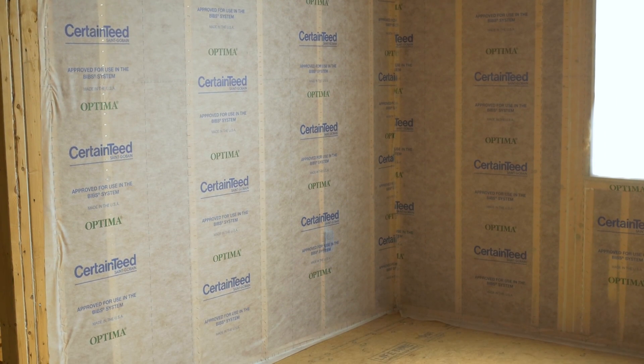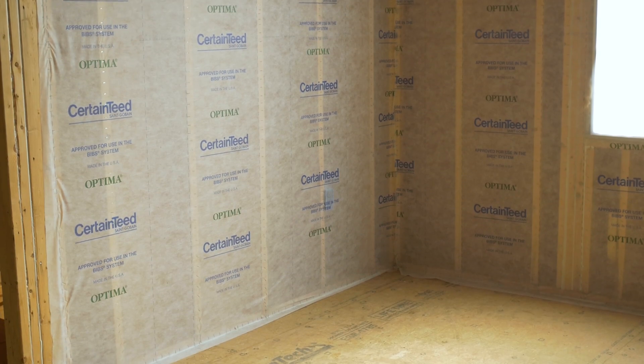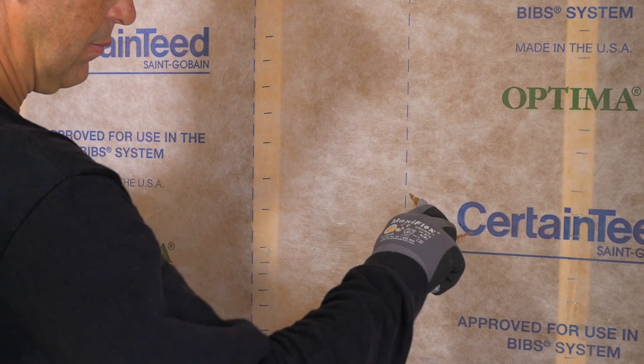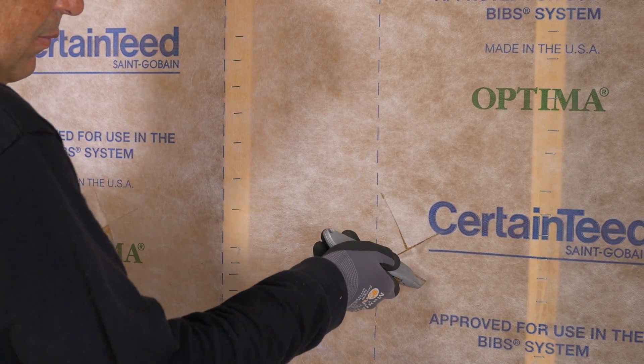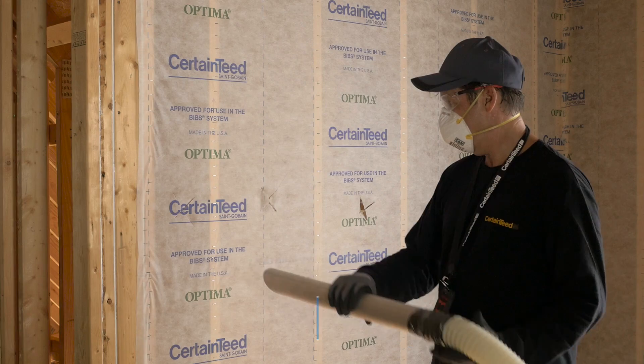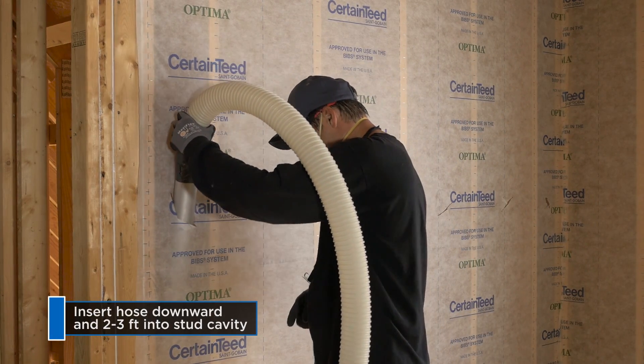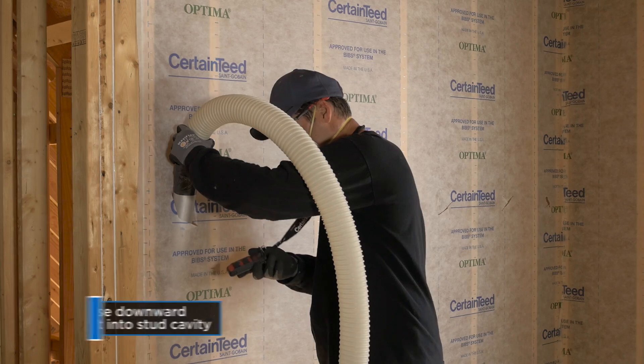After fabric has been installed, the next step is to cut holes in the fabric to fit the hose end. Most installers find an X cut works best. Usually one hole is enough in the cavity. In a normal size sidewall and ceiling application, insert the hose downward approximately two to three feet.